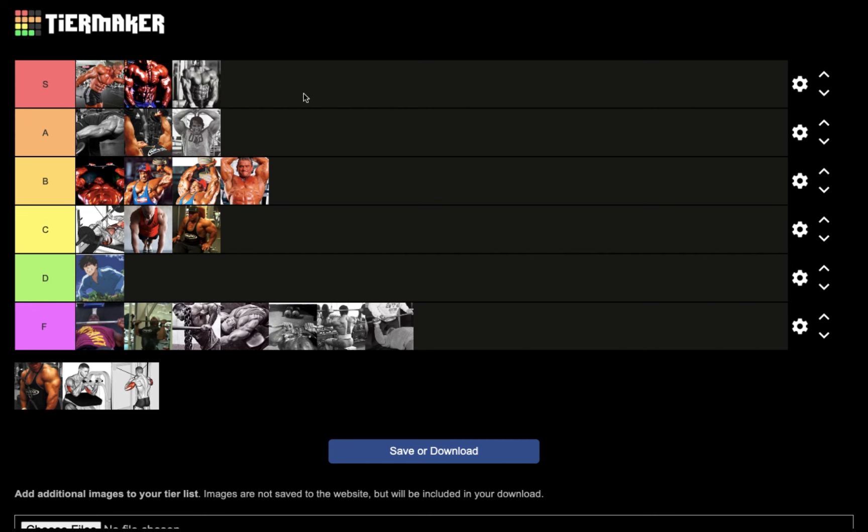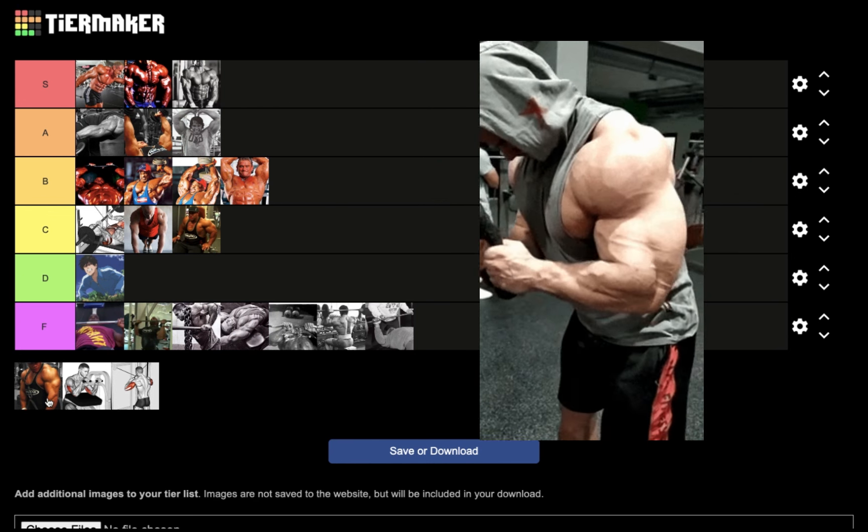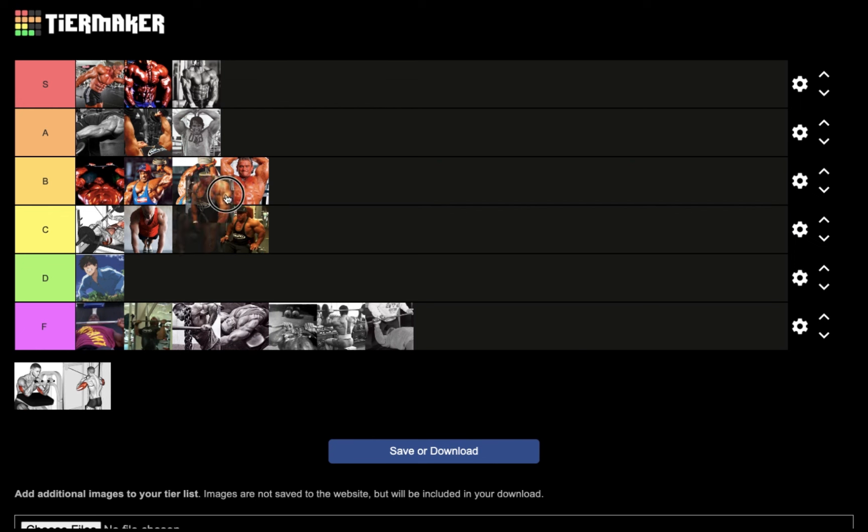Next we have the standard tricep pushdown with the straight bar — that's also going to go in S tier for nucleus overload triceps. Again, an isolation movement with low injury risk, low joint damage risk, low fatigue, and a great pump.